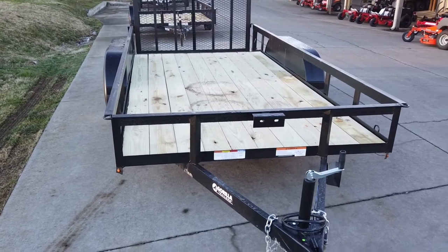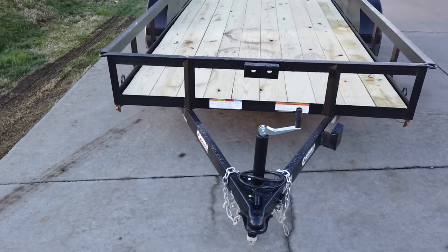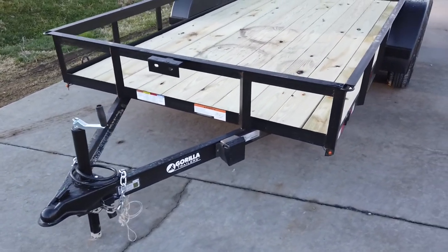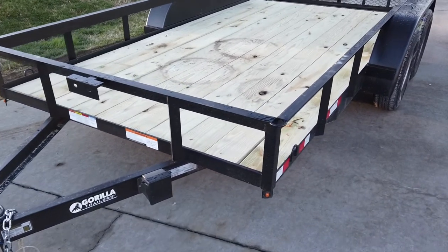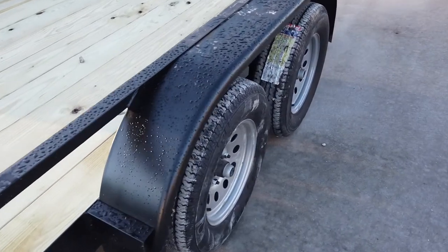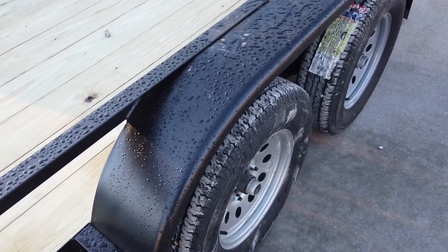We're here at SLE Equipment in Antioch, Tennessee, right out of Nashville. Today we're going to be looking at our 6.4 by 14 utility trailer. This one is a tandem axle — here you have two greasable 3500 axles with rear...